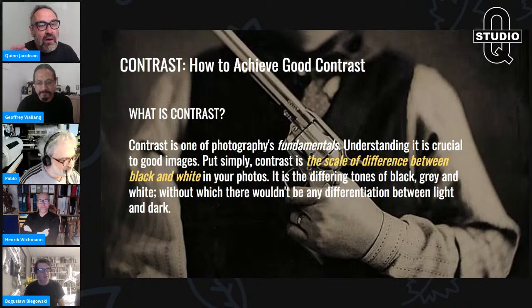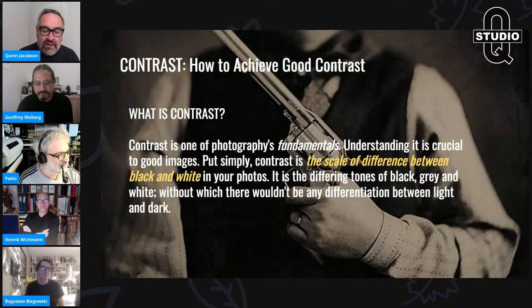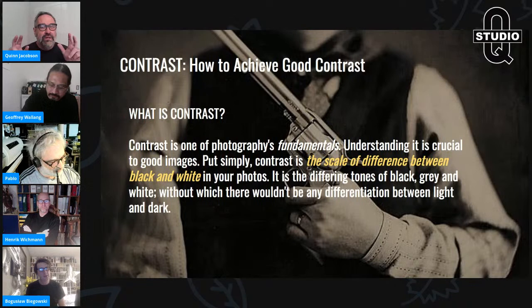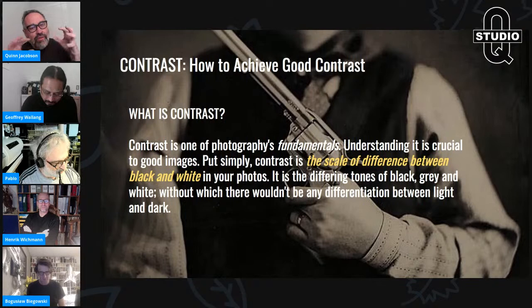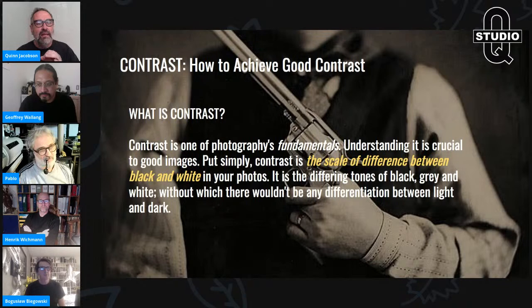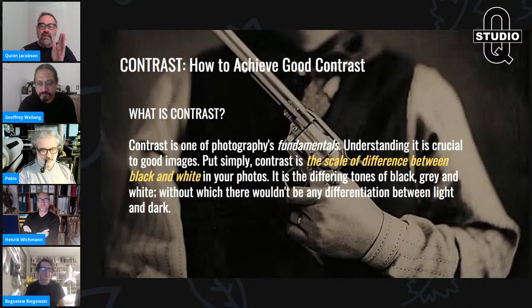Let's talk about what contrast is — a lot of folks don't understand in detail what contrast is and what it means. Sometimes we talk about tonal range, sometimes we talk about density, but the whole thing is wrapped up around the idea of contrasting — putting something against something else. In traditional black and white or color photography, film or digital, we're talking about the scale difference between the black and the white in the image.